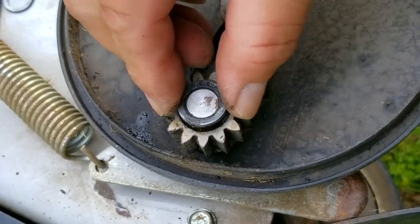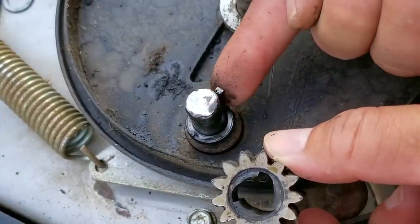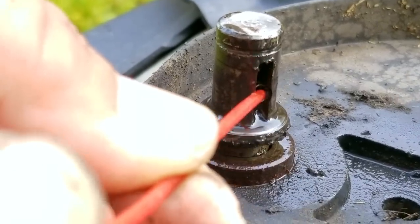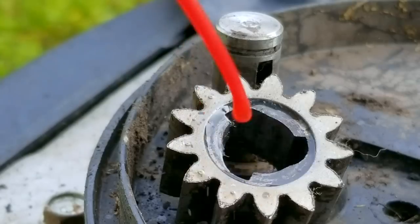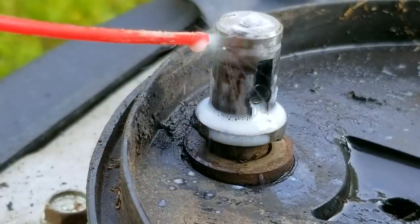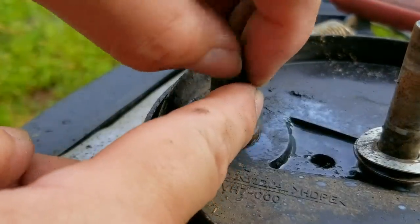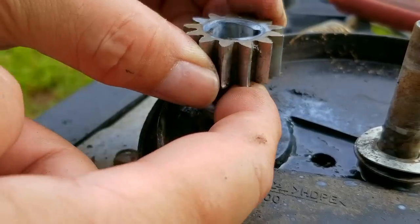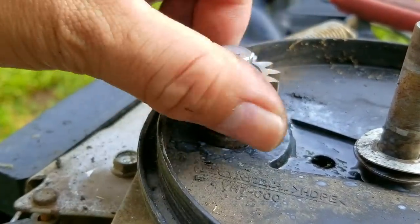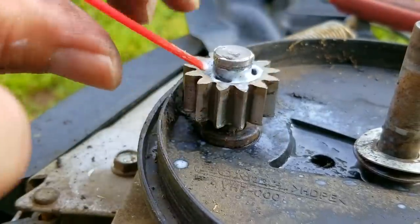I don't recall if there's a part in the owner's manual about servicing the ratcheting system, but if there isn't, there should be. Keeping these lubricated will make pushing the mower, even with the engine off, a lot easier. You don't need to do this very often — I'd say every few years. Lubricating the gears every one to two years is a bit excessive, but it's your mower. For lubricant, I'm using lithium grease from a can because it's more convenient. Other brands of mowers don't require this because their drive system is different — some have differentials inside the transmission, so this kind of service is not needed.